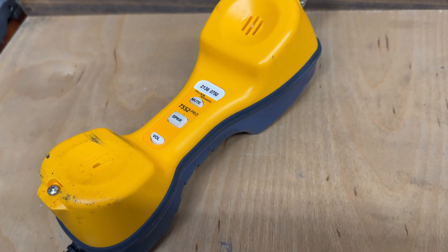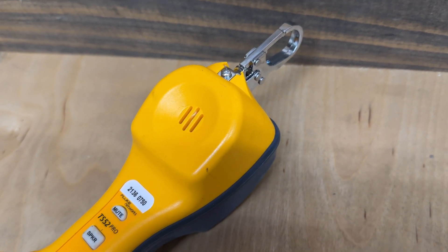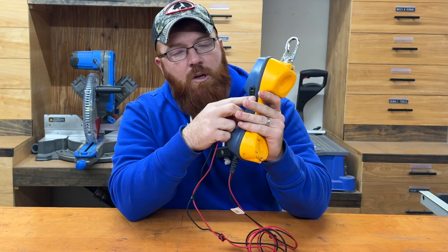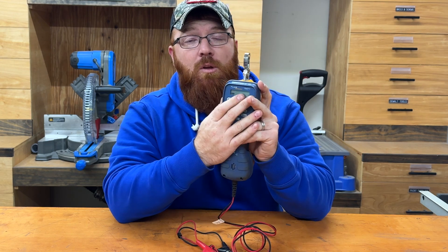On the back side here it's pretty simple. You've got your volume button — there are a couple of different volume levels you can run — and then you've got your speaker so you can actually two-way speaker this thing and not have to hold it up to your head. There's a mute button as well. When you clip onto a pair or plug into a test port, you've got your monitor on the side and then you can go off-hook.